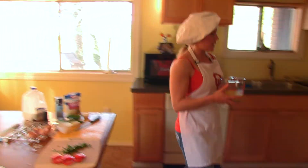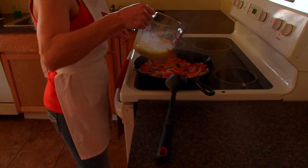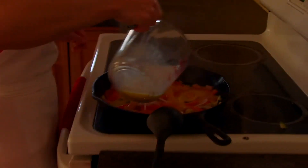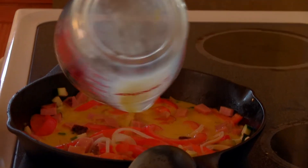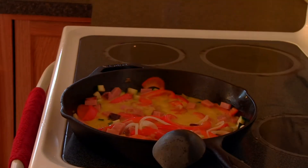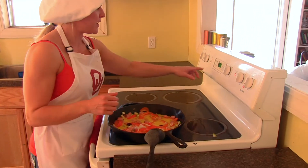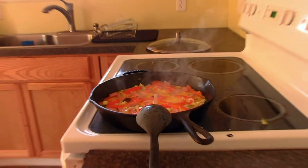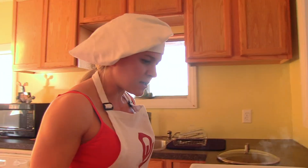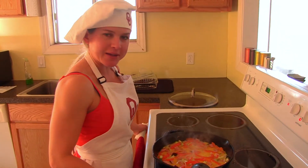Now we're going to pour our egg mixture in here. That's going to cook on medium heat for about eight minutes. What you're looking for is the eggs to start setting, to where they're cooked almost like a pancake.